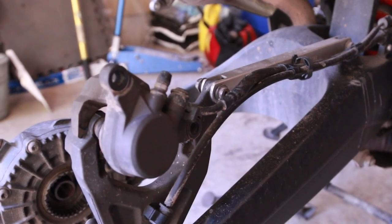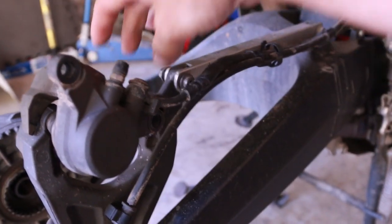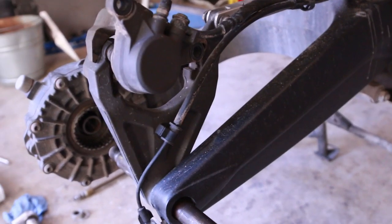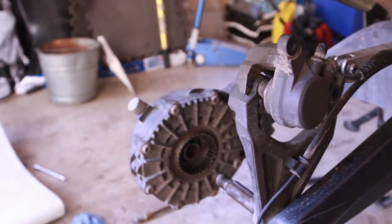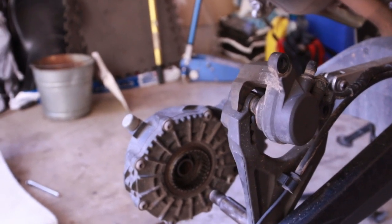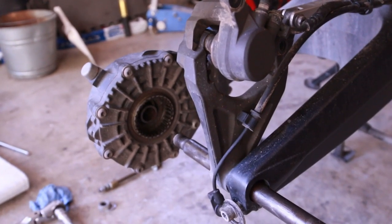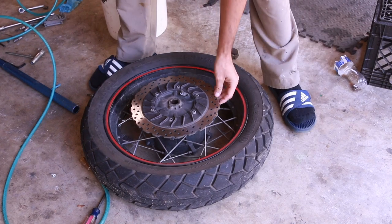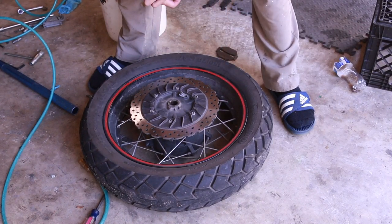I didn't realize you didn't even need to do that. If you undo this bolt, you can just pull this thing straight out. It's ingenious how simple this system is — I really appreciate things when they're easy to maintain, and this one does seem very easy to maintain. It's a very simple process. I definitely hate doing tire changes, it's something I really hate, but it needs to be done.